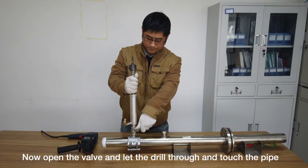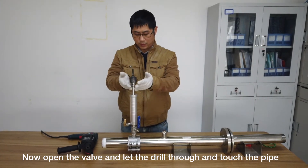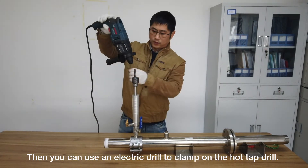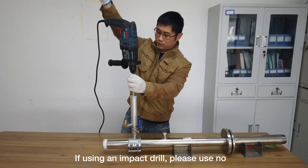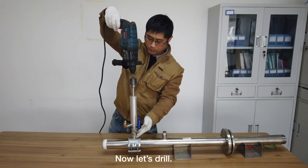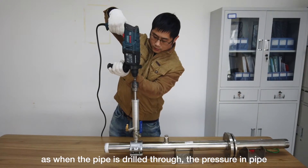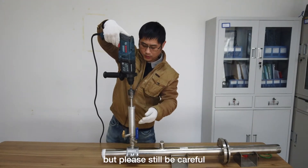Now open the valve and let the drill through to touch the pipe. Then use an electric drill to clamp onto the hot tap drill. If using an impact drill, please use the no-impact mode when drilling. Now let's drill. Please make sure to press on the drill firmly, as when the pipe is drilled through, the pressure inside the pipe might push the drill up and cause danger. The drill won't be completely ejected, but please still be careful.